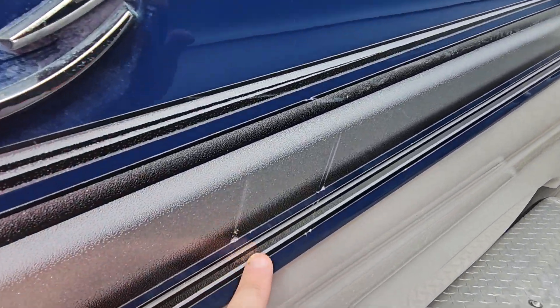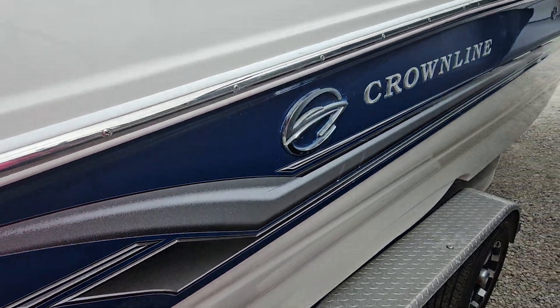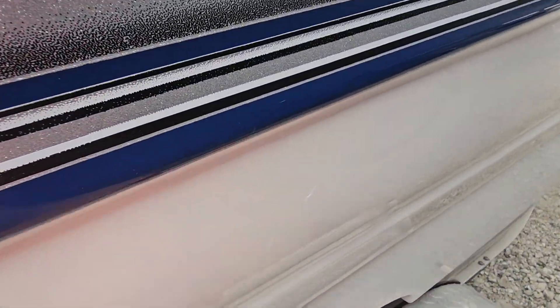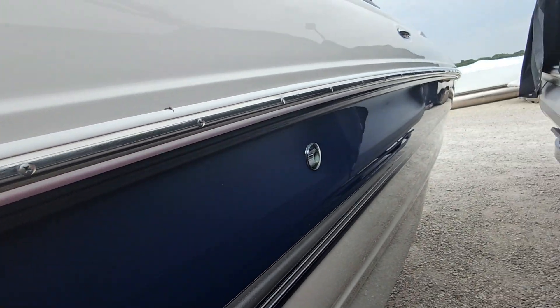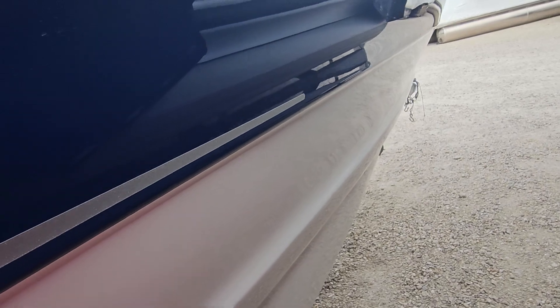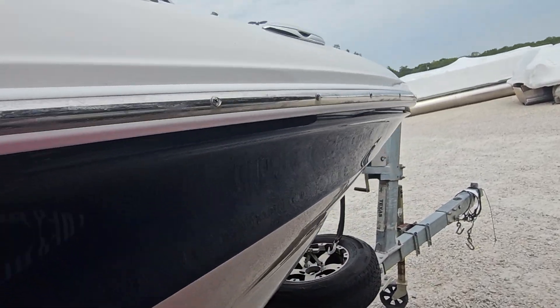A couple more little scratches on the graphics — I'm being overly picky, but I just want somebody to know exactly what they're looking at. Small little scuff here, a couple light ones here. But overall, for an 05, it's in pretty nice shape.